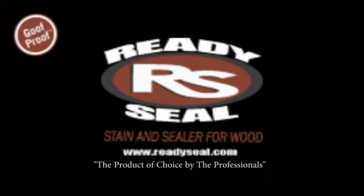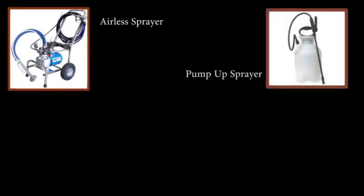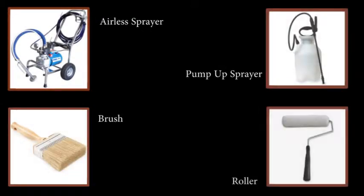Ready Seal Stain and Sealer for Wood is a professional grade product that can be used on fences, decks, or any other wood structures. Ready Seal can be easily applied using an airless sprayer, pump-up sprayer, brush, or roller.